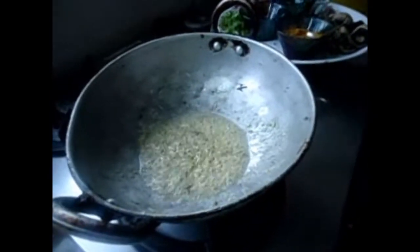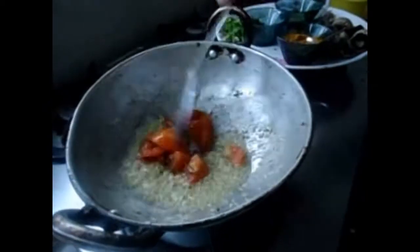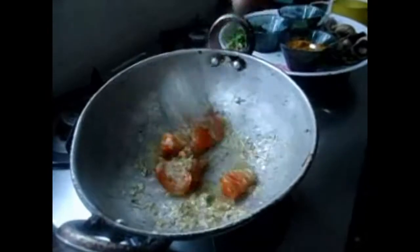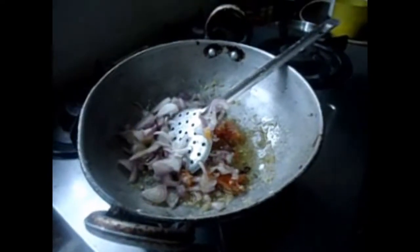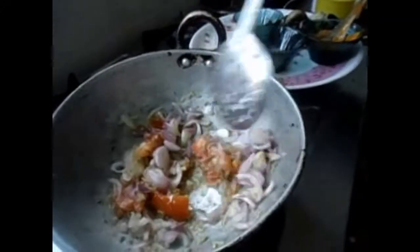Take a thick layer. You can add the Kalan to the top. You can add the vengayam (onion). You can taste it.